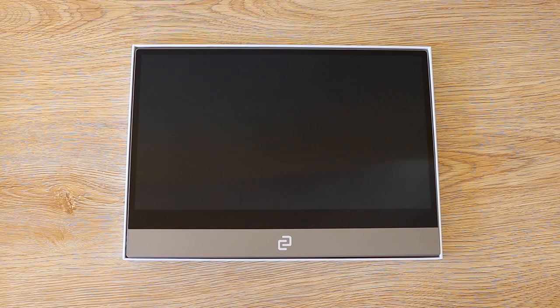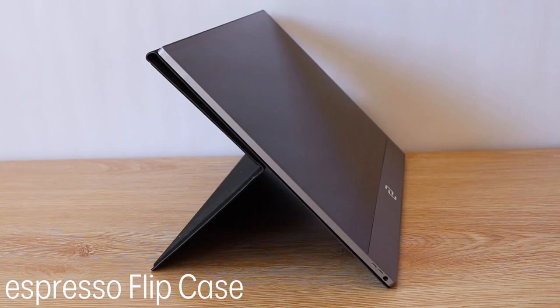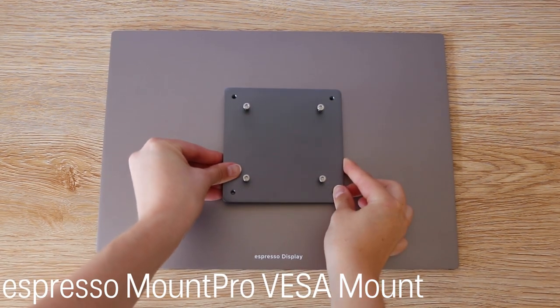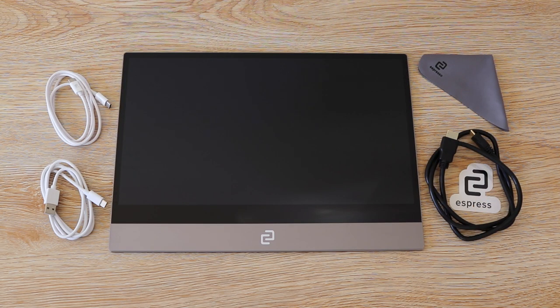Don't forget to purchase the must-have accessories for your Espresso Display, including the Espresso Flip Case, Espresso Mount Go Stand, or Espresso Mount Pro VESA Mount. You can buy your Espresso Display and accessories online or at your local Office Works store today.